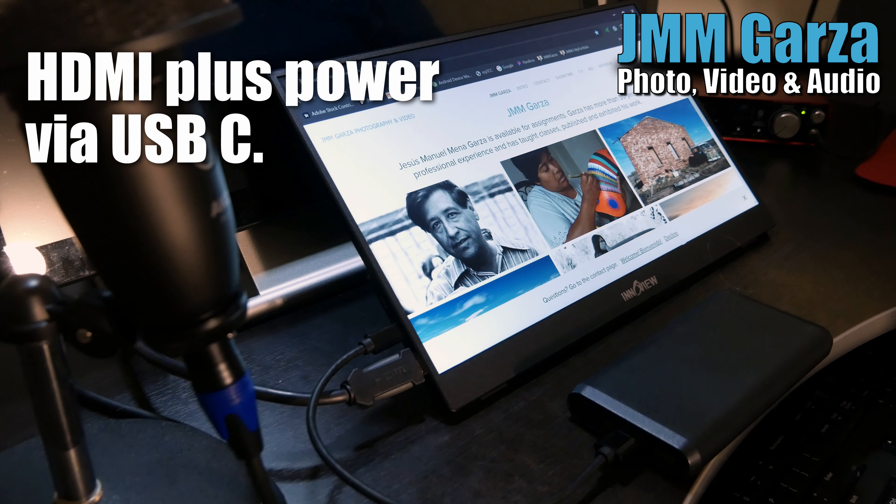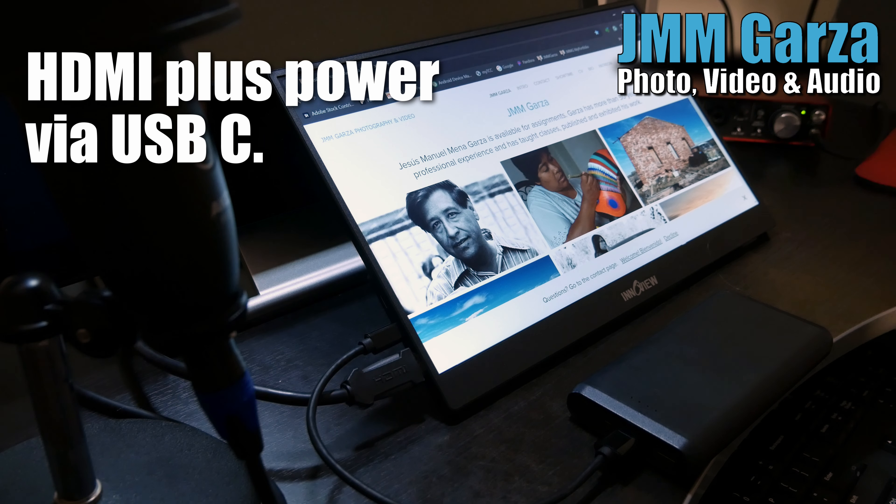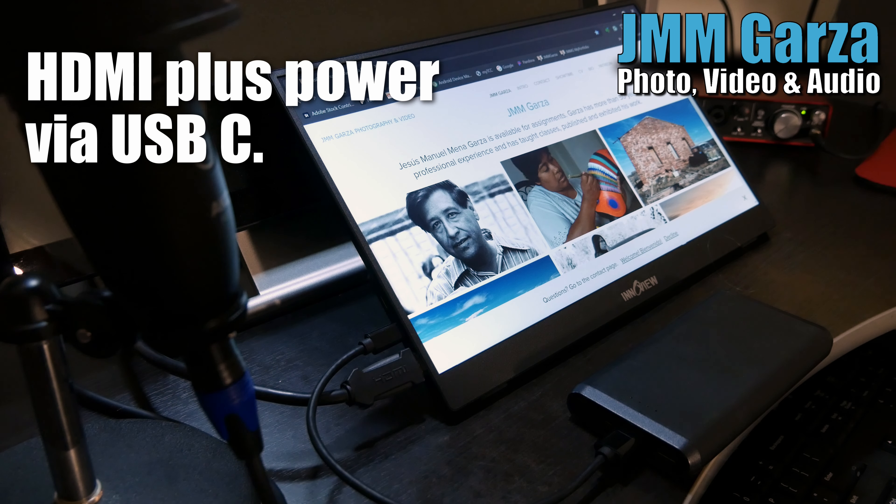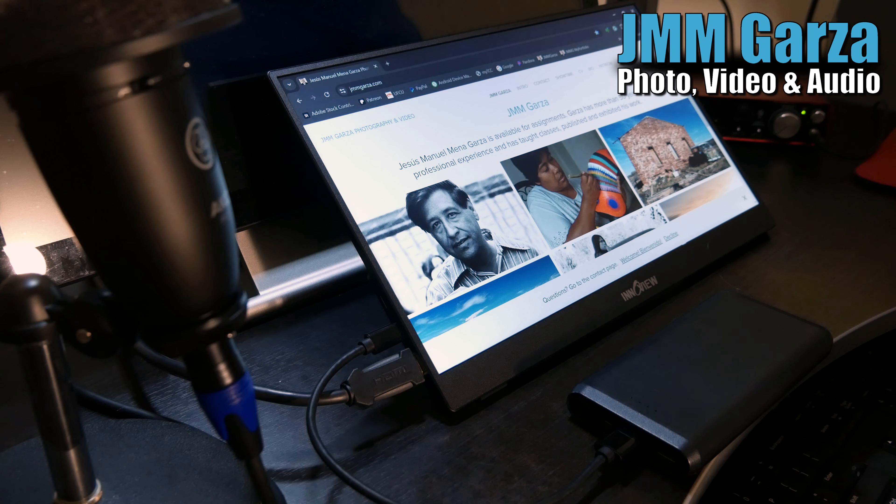To have it work with the HDMI cable, you have to have the HDMI deliver the data. But to power it, you have to have USB-C. So it's being powered by a little brick right there.